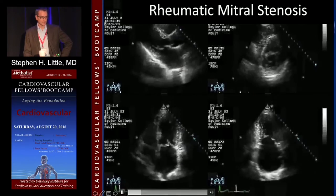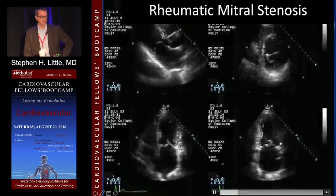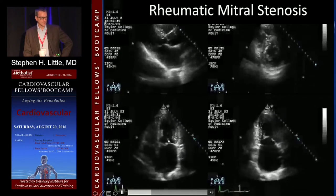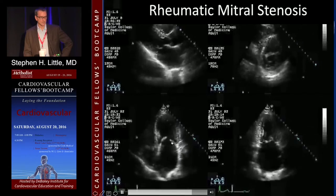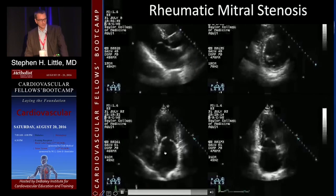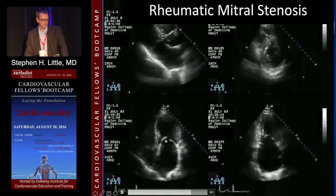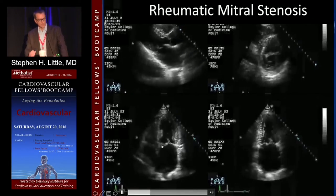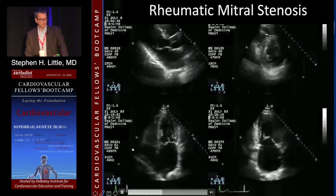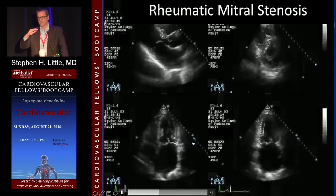In other views you really get a sense of how abnormal this valve is. It's not that thick or calcified, but the motion is very tethered. The stenosis is at the tips; the annulus and everything else is fine. Also note that the axis of the stenosis is not straight toward the apex — it's tilted. That's one of the issues with planimetry: people try to planimetry the valve from this side, looking straight down, but that's not the real axis of the stenosis.